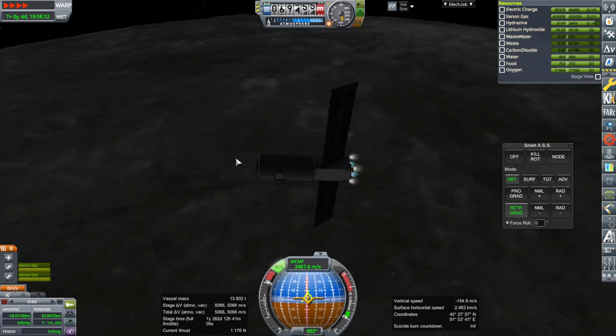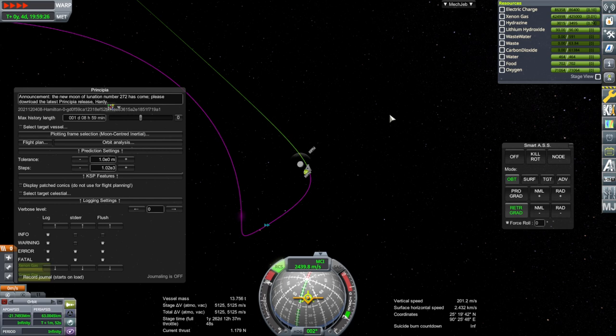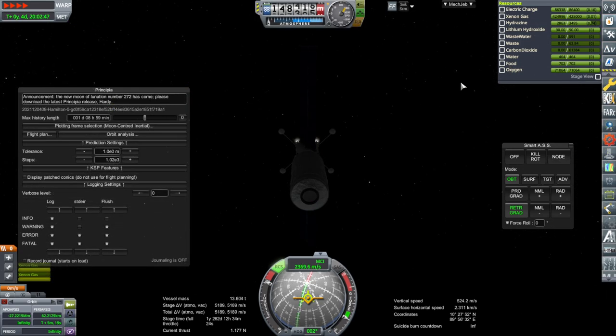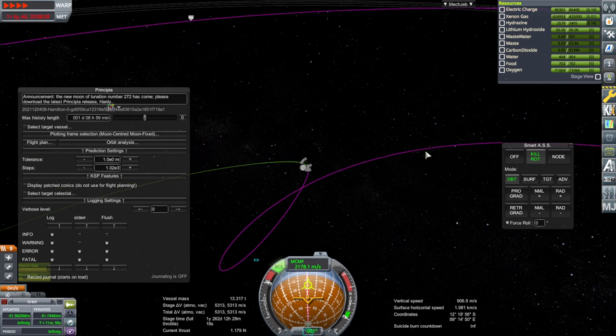Now we can't trust the apoapsis down there, so we have to watch it over here. I suppose they probably wouldn't send the food along with it — after all, they'd have to stay there for a long time before the crew got there, so maybe the crew would bring their food. We've already passed periapsis by quite a lot; I should have started this earlier. I'm going to say this capture definitely did not go as intended here.